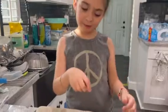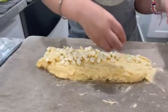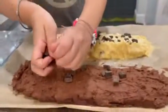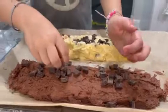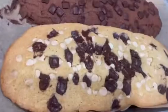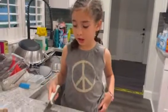We can decorate it with chocolate chips. Next, we put decorations on the dough — did I say dirt? Dirt dough. We put it in the oven. Now it's time to cut.